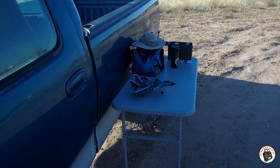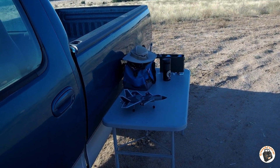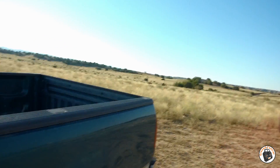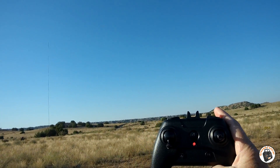I have the KF Plane KF700 J20 Jet. It is sub-250 gram and is dual brushless. It has high rate, low rate, a stunt button, a vertical mode, and a horizontal mode. This is going to be the maiden flight.